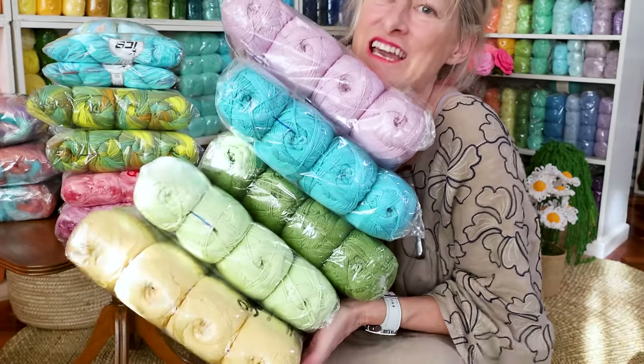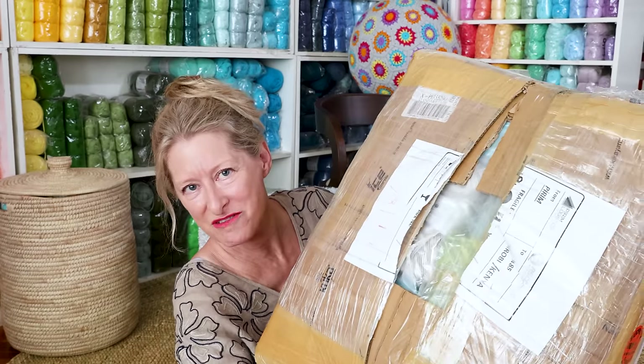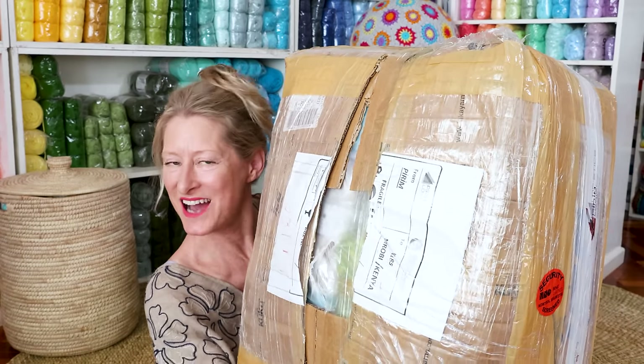Look at all the twister decay colors. Hi, it's Krista at the Secret Yarnery. Today we're unboxing ice yarn.